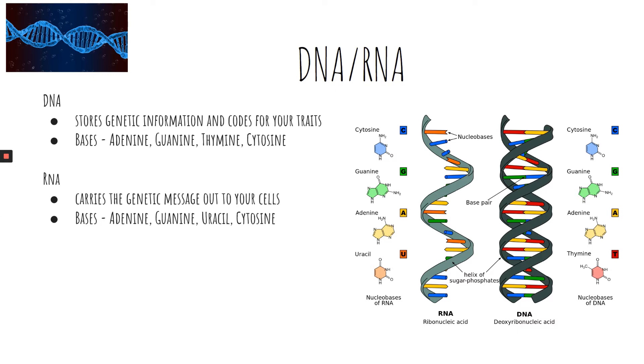RNA stands for ribonucleic acid. It carries the genetic message out to your cells so that they can start producing proteins. This is called protein synthesis. The bases of RNA are very similar to the bases of DNA, but it's uracil instead of thymine.